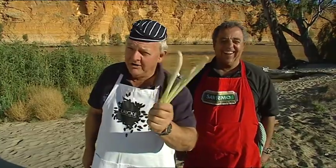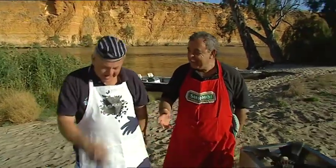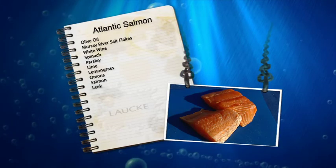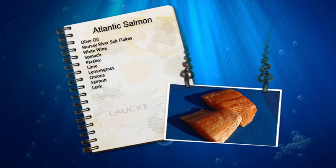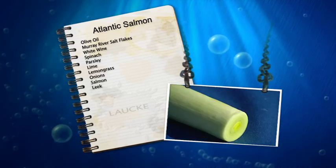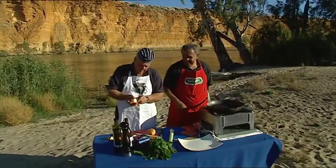Lemongrass? Not from Kula. And we also have a leek. From anyone? From the general store here. Okay, big fella, start the ball rolling.